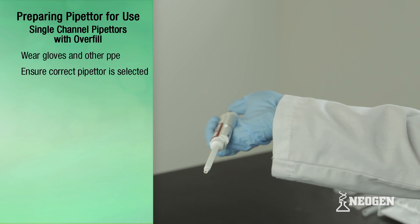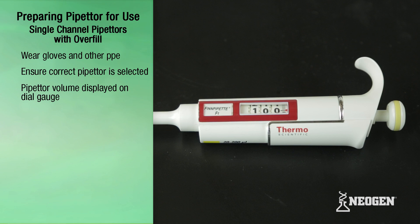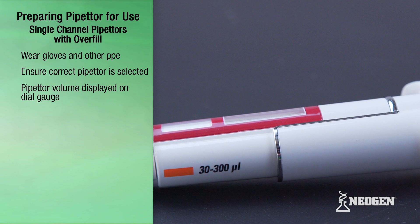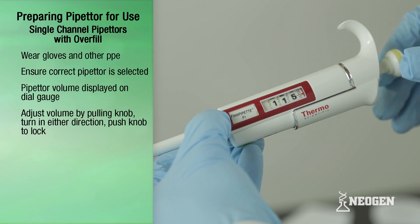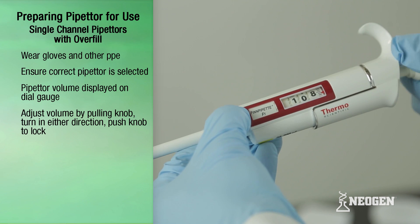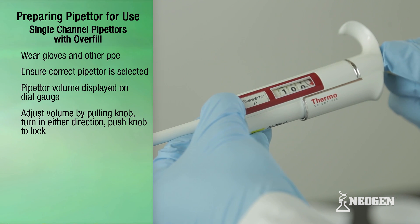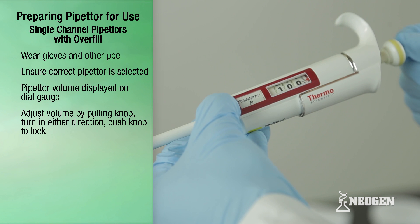The volume a pipetter can draw and dispense is displayed on the dial gauge on the outside of the pipetter. To set an adjustable pipetter's volume, pull the knob on the top of the pipetter plunger and turn the knob in either direction to adjust the setting. Once the correct volume is selected, push the knob back to the original position to lock it into place.